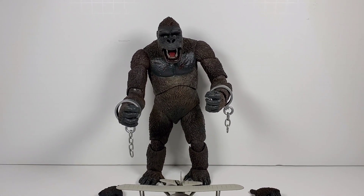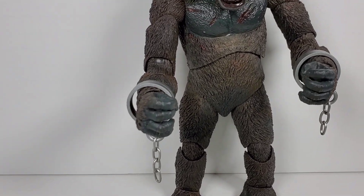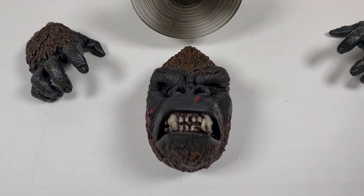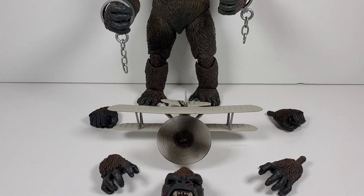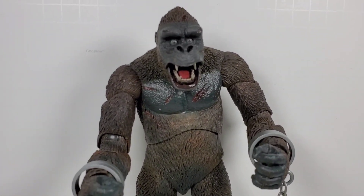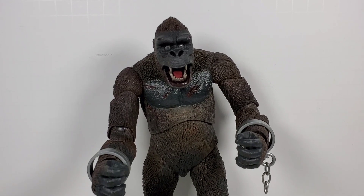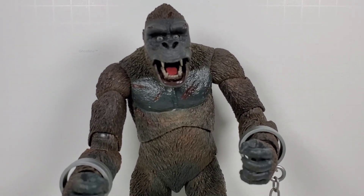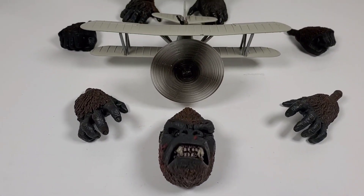This figure is based on the original 1933 movie and I think it comes with the most stuff of all the versions. He comes with the cuffs for his arms, alternate hands, an alternate face, and the plane — that plane was the biggest part for me. This was 32 or 33 dollars at Target, which is a really good price. For this kind of detail, you'd expect to pay sideshow collectibles or Hot Toys prices — maybe a hundred dollars or more. Here it is for 32 or 33 dollars by NECA, and I think the quality is fantastic. It shows these companies can make a high-quality, detailed, well-painted figure without charging a fortune.